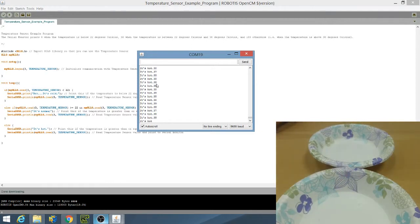Congratulations, you have learned how to use the temperature sensor. You can download both programs that we created in the description below. In our next tutorial video, I will be showing you how to use the IR sensor with the OpenCM904.